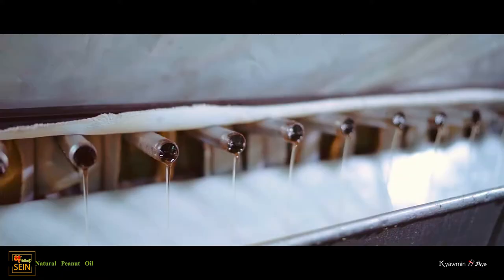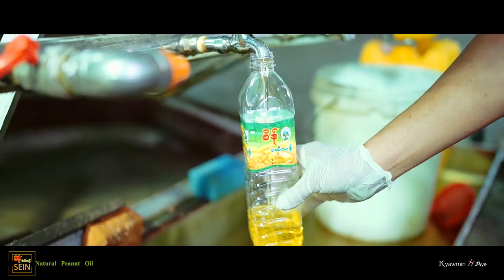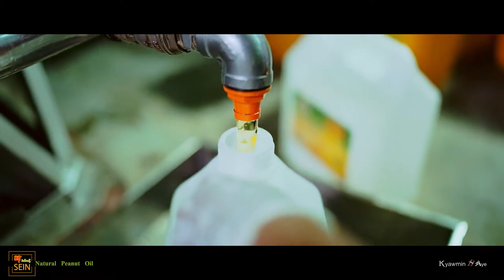Finally, by refining and pressing, the drops of the pure, fresh, natural soybean wine are gradually collected.